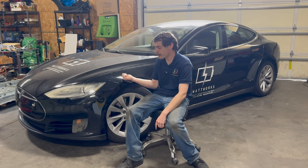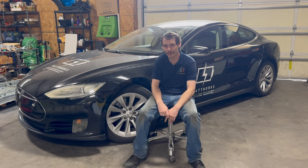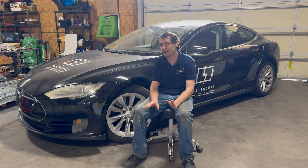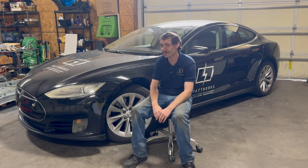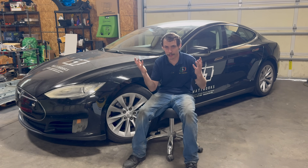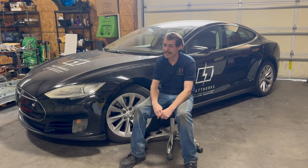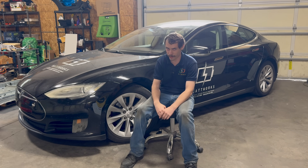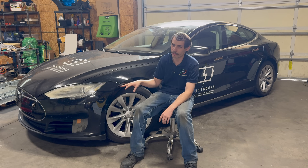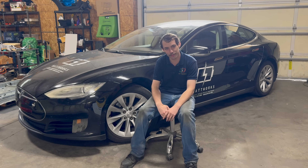The last video where I did the pack swap on my old 2015 Model S here really popped off, so I thought we'd do a bit of a Q&A video answering people's most frequently asked questions from the comments section on that video because there were a lot of them. To start off with, this is my 2015 Model S 70D, and it does indeed have over 470,000 miles on it. I'll talk a little bit more about the car itself at the end of the video.